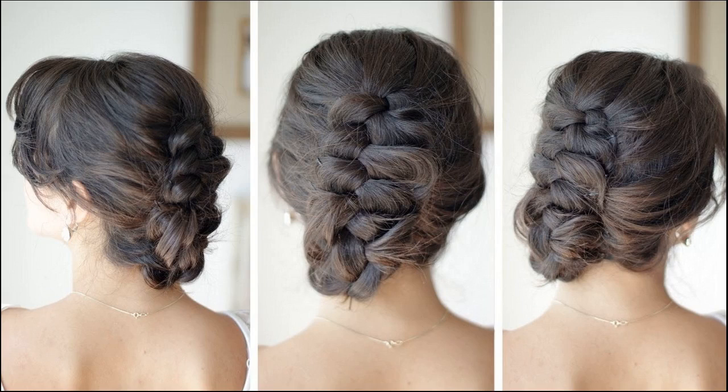Bring some life to boring braids by teaming up with an updo. The inverted braid hairdo aims to do just that — to bring the best of bun and braid to you.